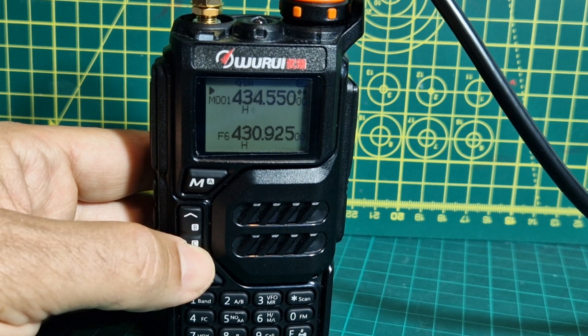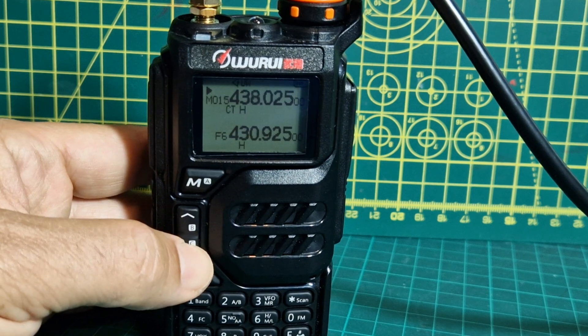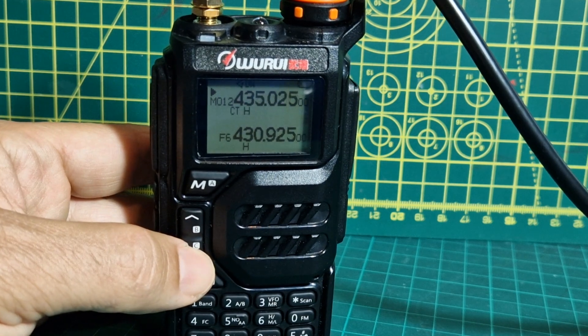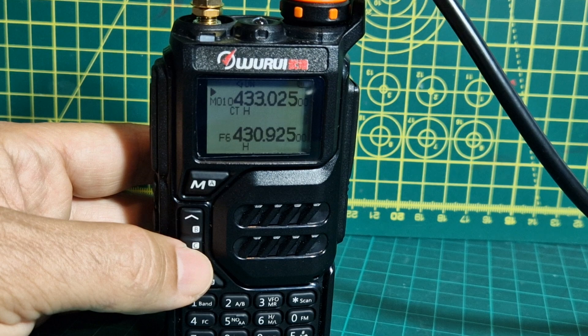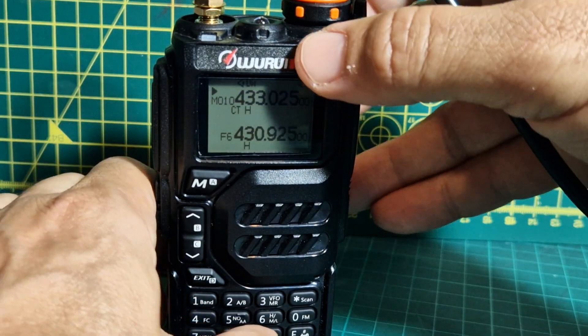You can now put it on your PC and program it via your PC. The included software is really good. So let's see if I can get WR in now.